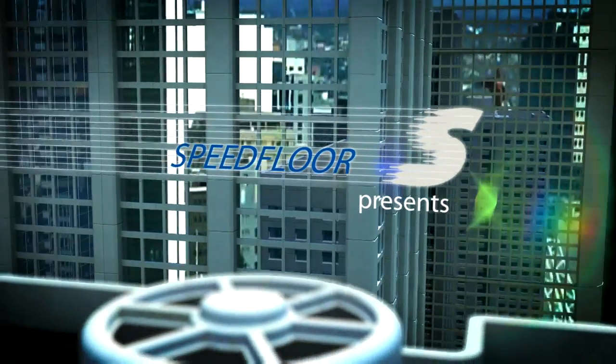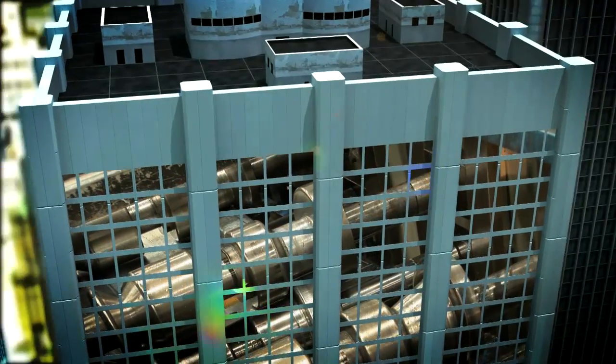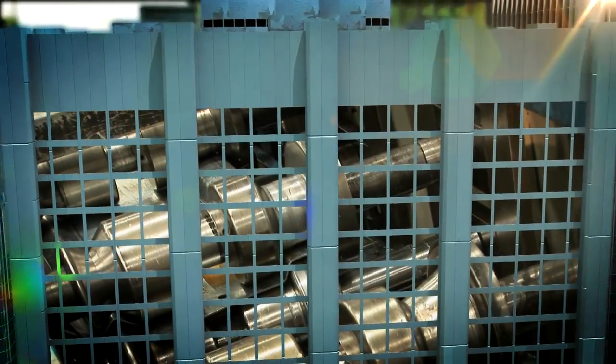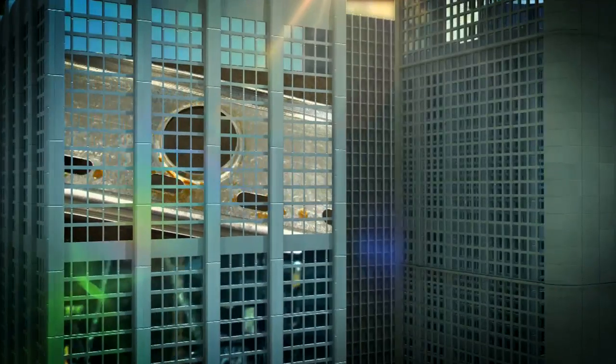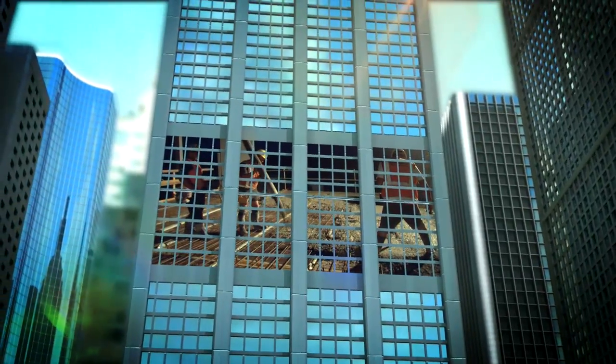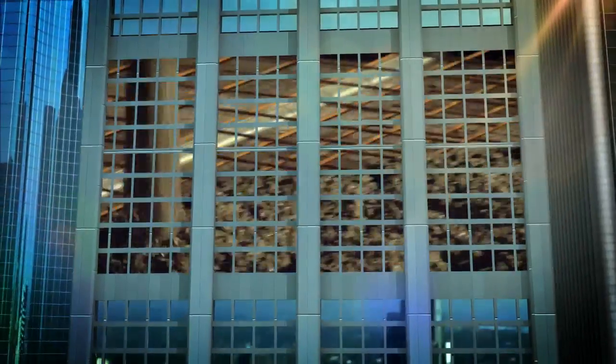The Speedfloor Suspended Concrete Floor System is a unique innovation in the building industry. The system has been developed combining modern techniques and roll-forming technology to produce a fast-to-install concrete steel composite floor. For an equivalent span, Speedfloor uses less concrete and less steel than any other suspended concrete floor system.